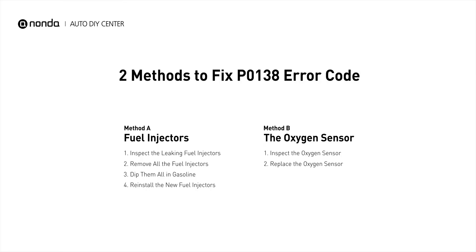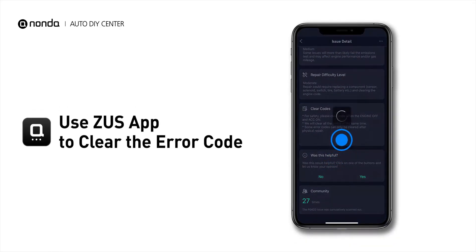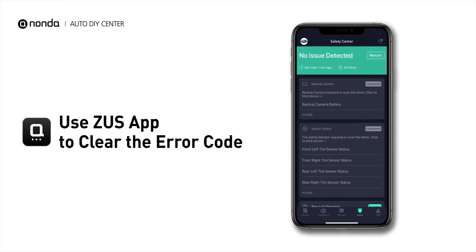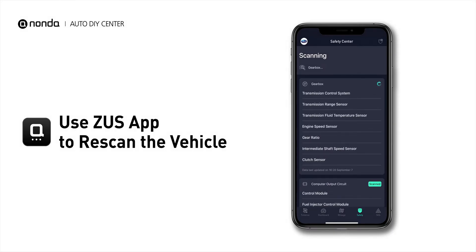So here are two of the most practical solutions to fix the P0138 error code. After the repair, you can now use the Zeus app to clear the error code, and tap the Rescan button one more time to make sure everything is fine with your vehicle.